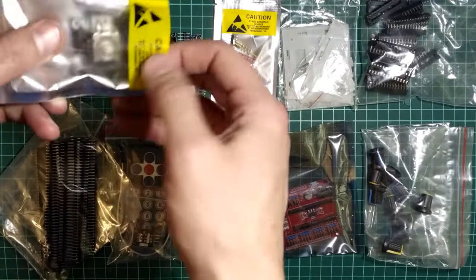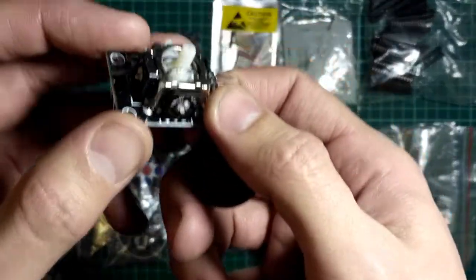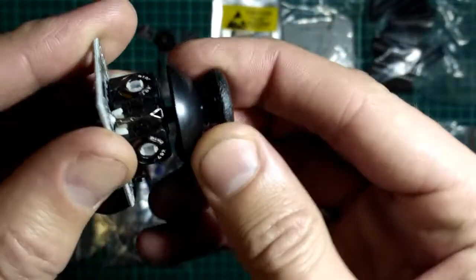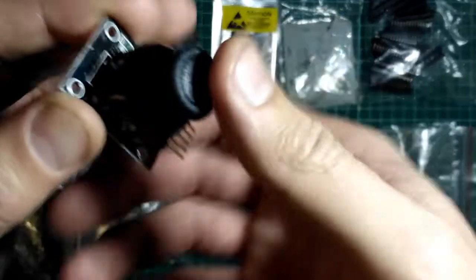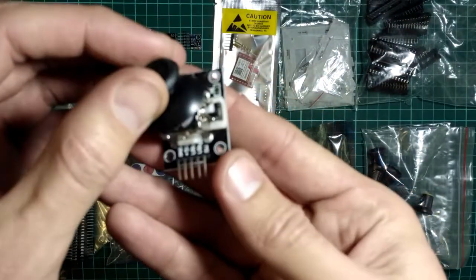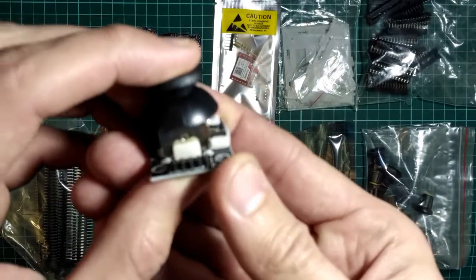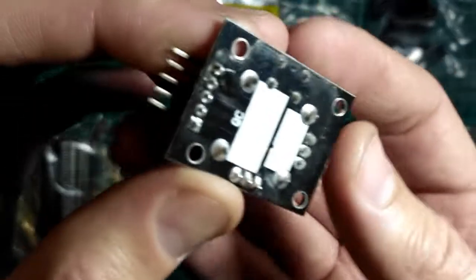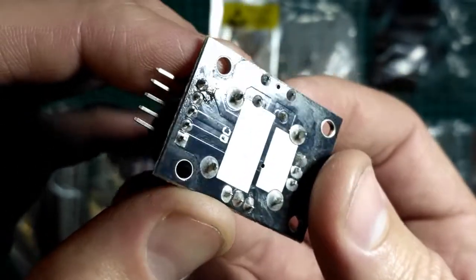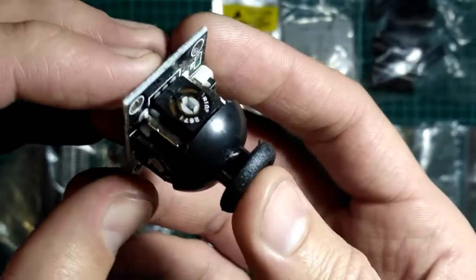Упакован в такой вот антистатический пакетик. Такой датчик двухосевой, и к нему идёт вот такая вот ещё насадочка. В принципе, вроде бы так всё исправно внешне, повреждений никаких нет. Флюс не отмыт, как обычно в принципе на всех платах в основном.